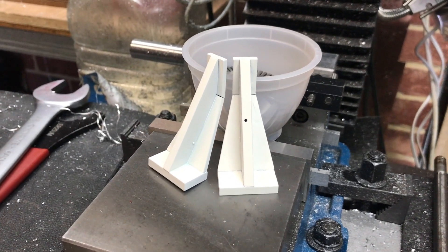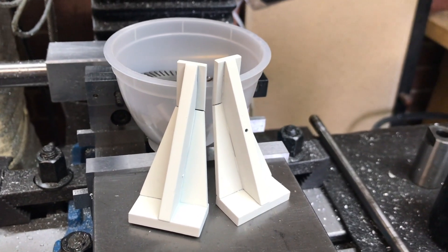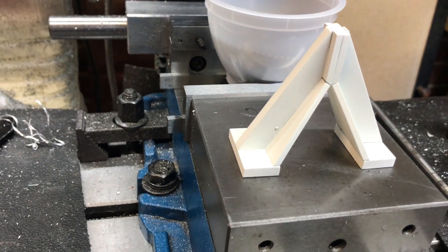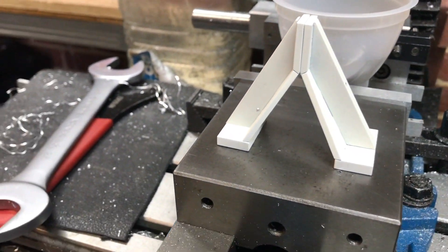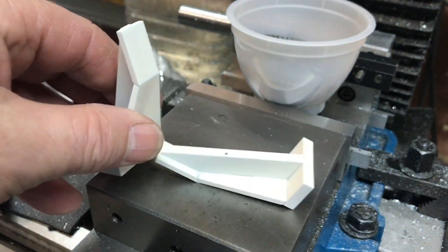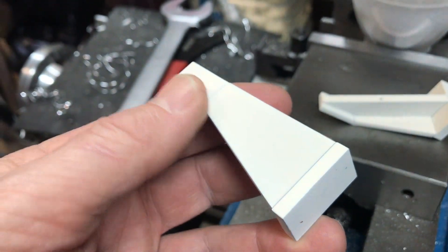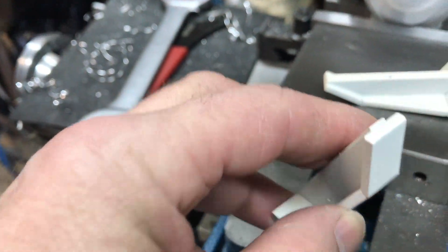Unfortunately due to a technical error on my part I lost all of the footage of the silver soldering. But as you can see, they're now soldered together and I've put a coat of primer on them just to keep them from rusting until I get round to finally finishing and painting them. I filed the heads off the screws that I put in — they're still in there but you can't see them anymore.